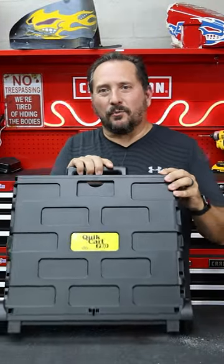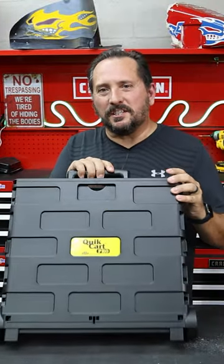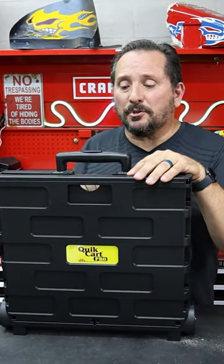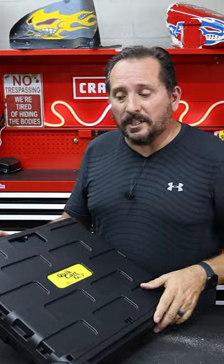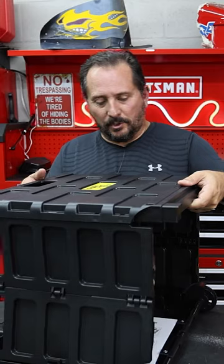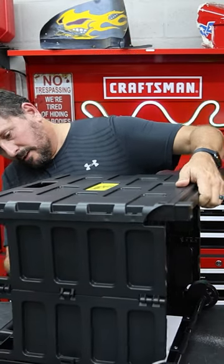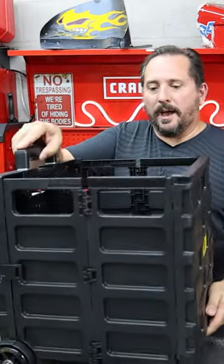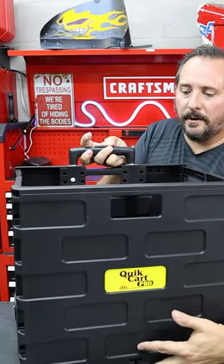All right, so here it is — it's on wheels, you're not going to believe this. This is a cart, and you can also use it as a seat. But let me show you the cart part first. It will hold up to 120 pounds. All you do is pull it like this, the bottom folds down, and whammo — you have a cart right there. How about that?